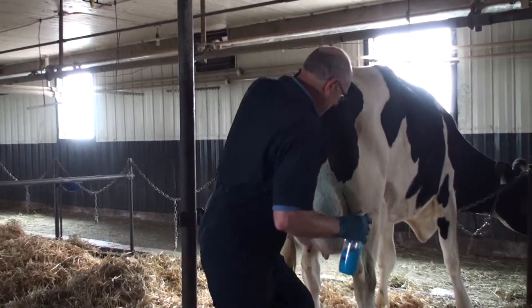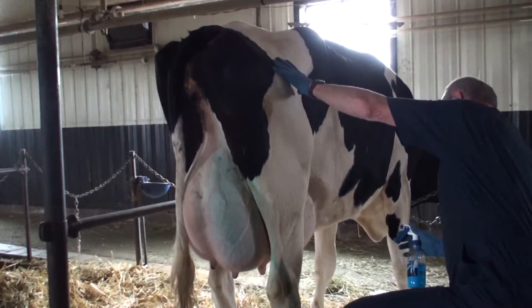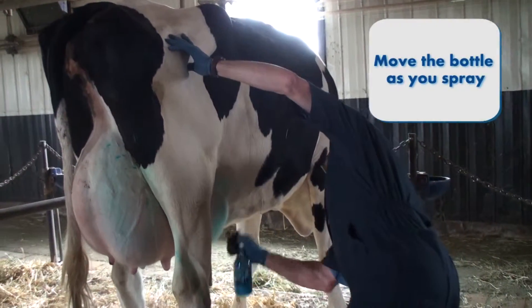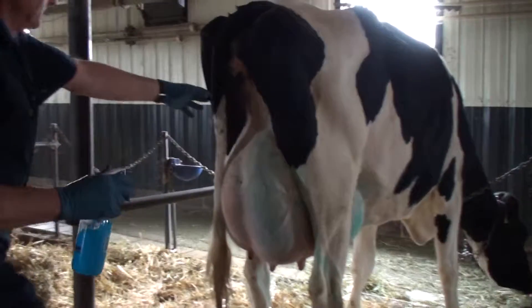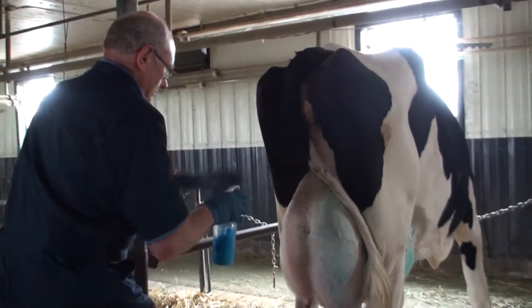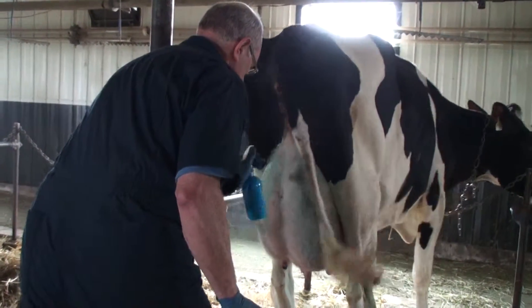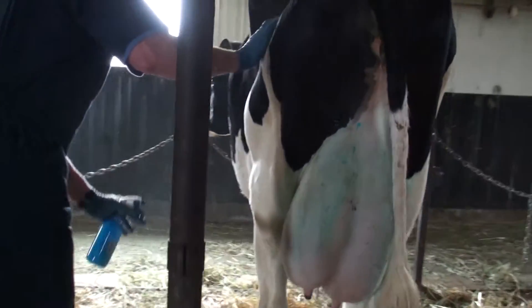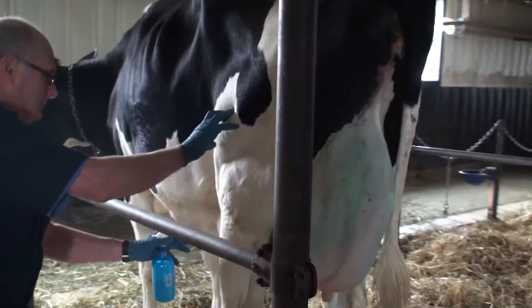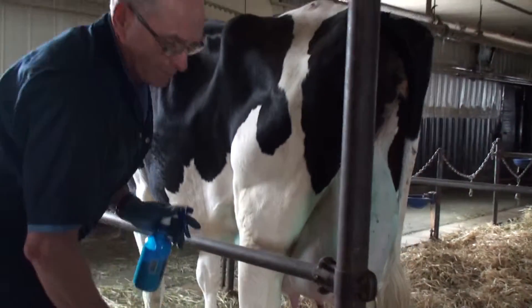I'll do the rest of it here — we'll do the front quarter. There you go, that's done.